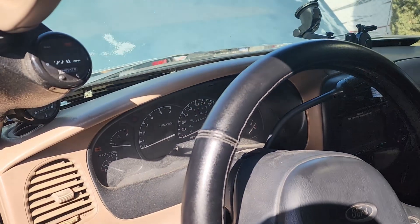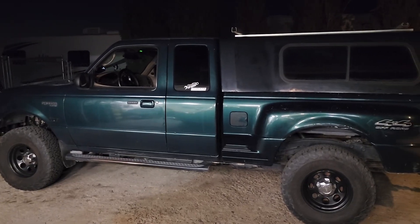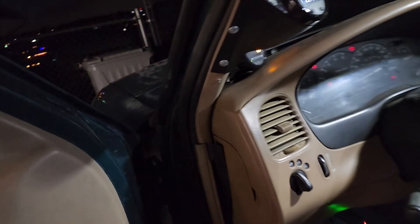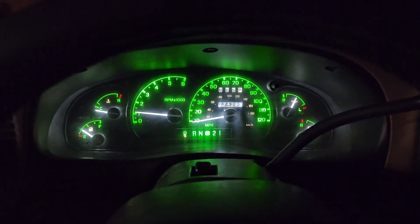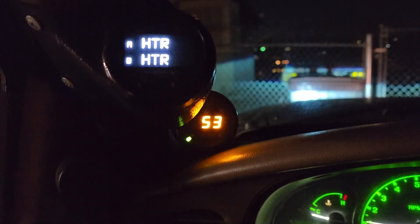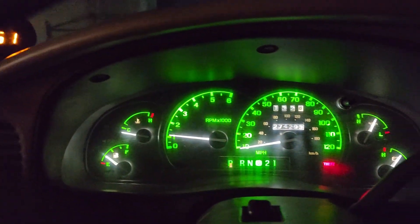Hopefully I did it right — hopefully it runs, let's find out. Okay so here it is, I've had the whole day to test it. The new tuner absolutely worked. I'll back it up a little bit here — fires right up. Oil pressure's good, waiting for those oxygen sensor heaters to come on.